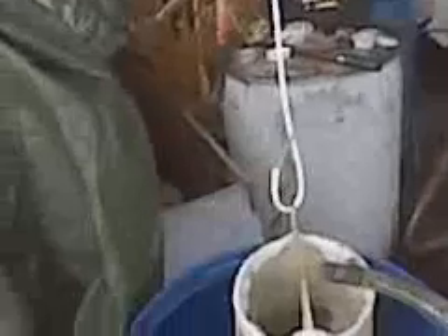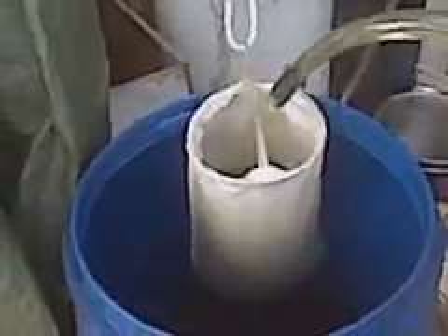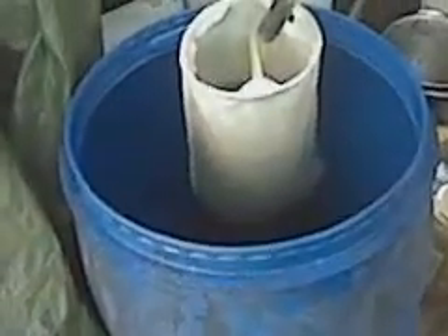And then just for extra good measure, I run it through a 5 micron filter sock into my barrel.